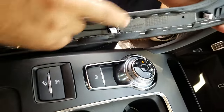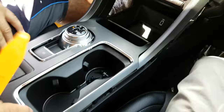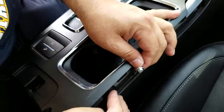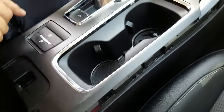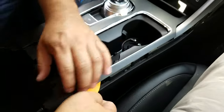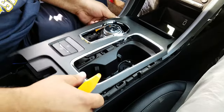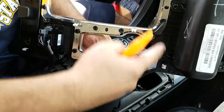Put it away, then remove the bezel. There are two screws you need to remove first that hold the bezel around the shifter and the radio. Once you get those two screws out, you can pop the bezel up for the shifter assembly. These are the clips, so you know where to apply the pressure to remove it.